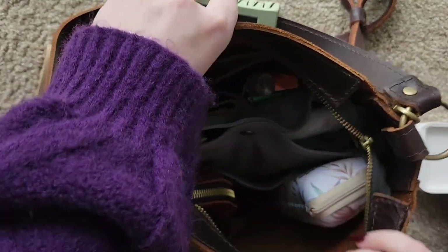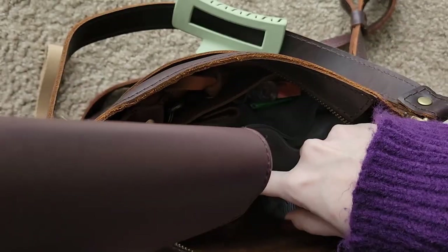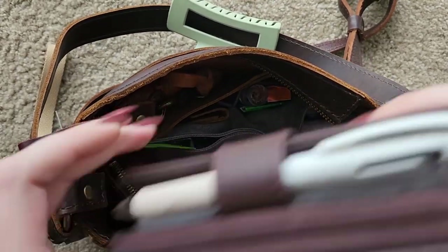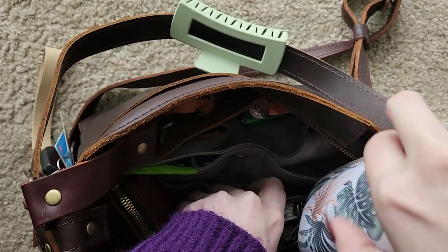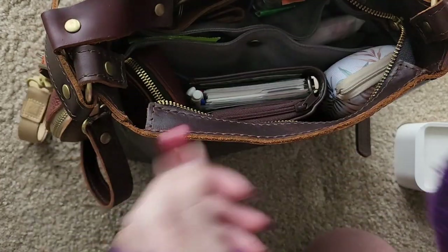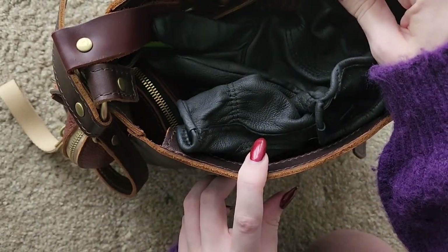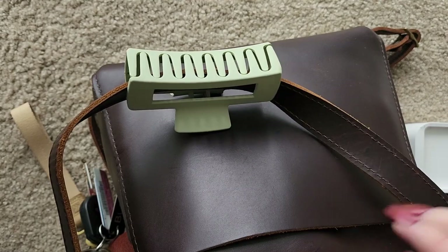That's my purse setup. Of course you have to rearrange it back the way you had it so everything fits the way you want it to. My phone and my gloves — because it's getting cold — just go on there, and I do have a claw clip attached to my strap as always. So that's my purse.